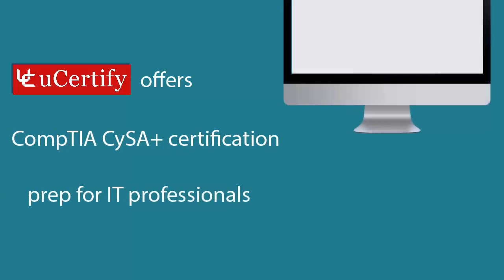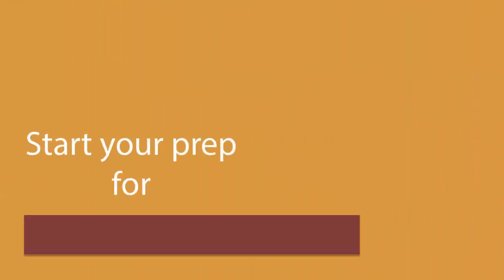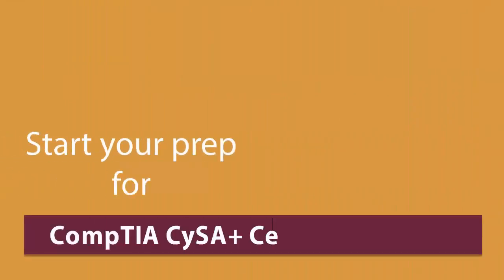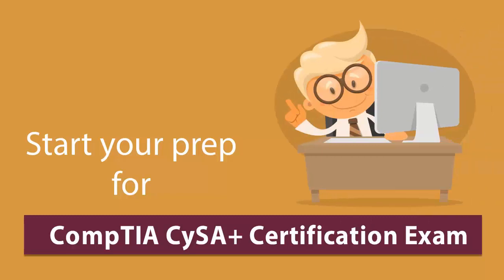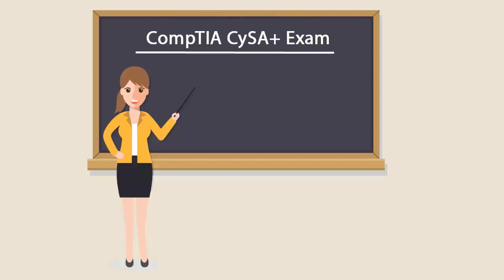U-certify offers CompTIA CYC Plus Certification prep for IT professionals. Start your prep for the CompTIA CYC Plus Certification exam from today with U-certify. To be a CompTIA CYC Plus Certified professional, you'll have to pass the CS0-001 exam.